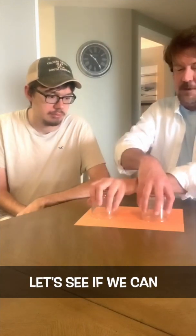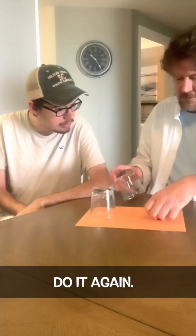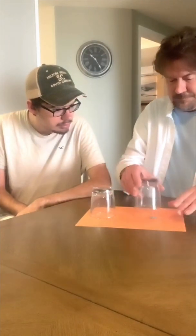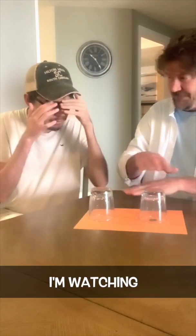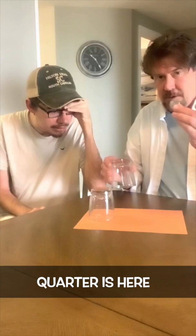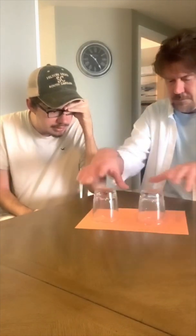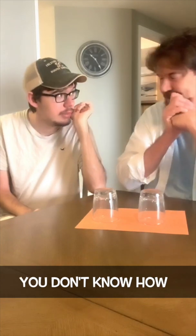Thanks again to Danny Holland for sending me this. Let's see if we can make it go back. There it is — see it again? Okay, hold on. Watch. Okay, now I'll do it. I'll do it slow. Quarter's here. Okay, right here. I still don't get it. You don't know how to do it, do you? No.